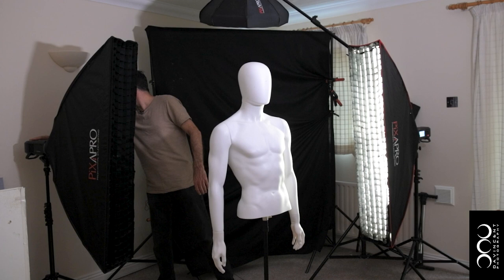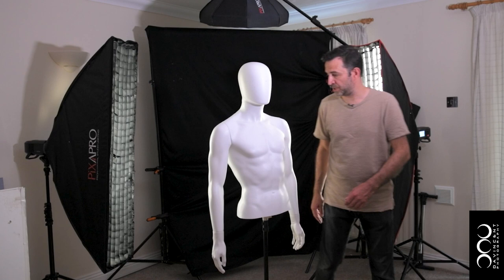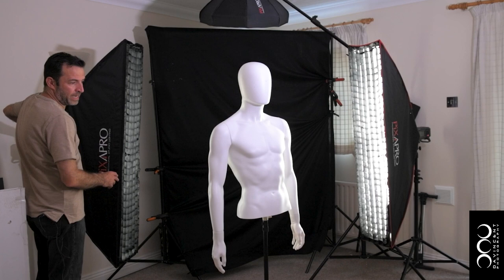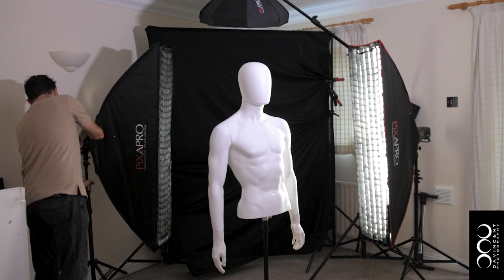Now with those on you can clearly see the rims that are formed down either side, and you can adjust those rims, as I say, just by moving the angle of the box and the position of the box to make the rim larger or smaller.